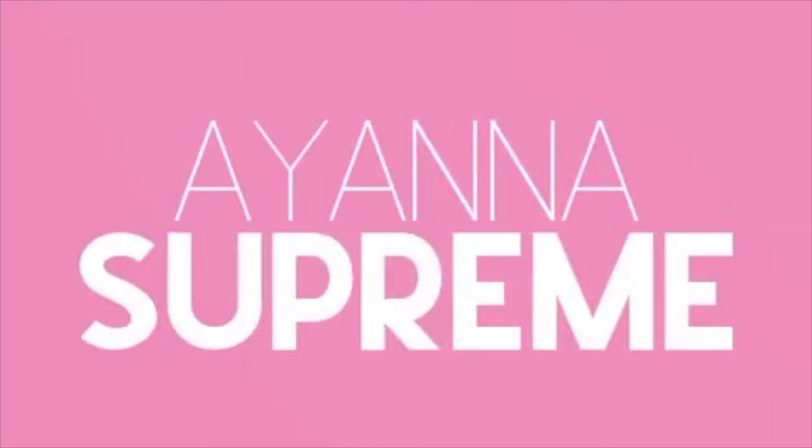Hey there, how's everything? I am Ayana Supreme and I feature loc tutorials and wig reviews. In this particular video I am doing a wig review. Right now I am braiding down my locks, trying to get my hair as flat as possible.